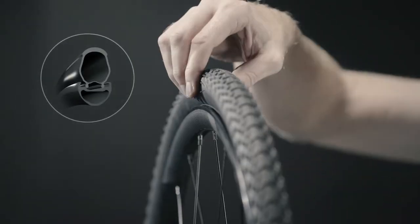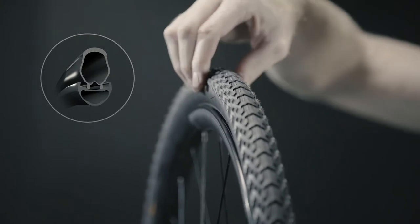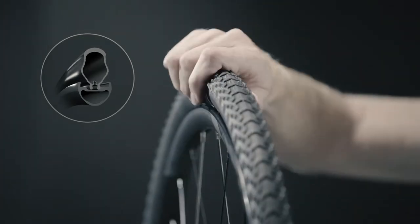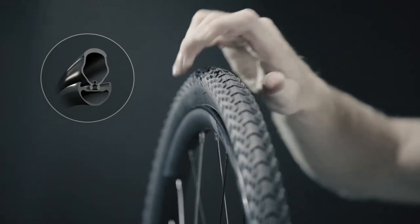Before adding the sealant, ensure the tire beads are placed in the rim's center channel. If any section of the tire remains on the bead seat of the rim, it can make tire installation more difficult and may result in damage to the tire or rim.